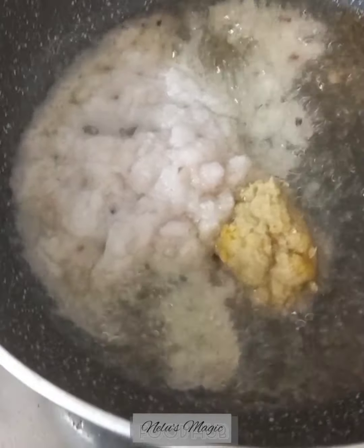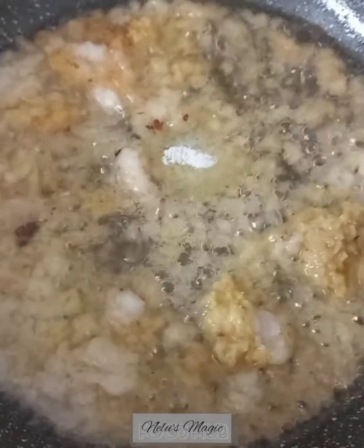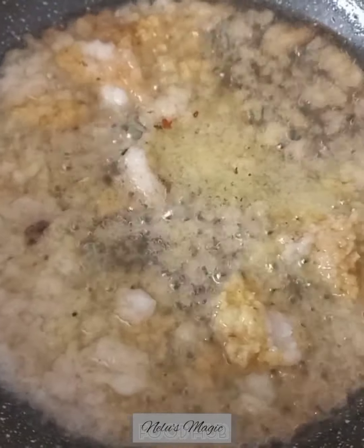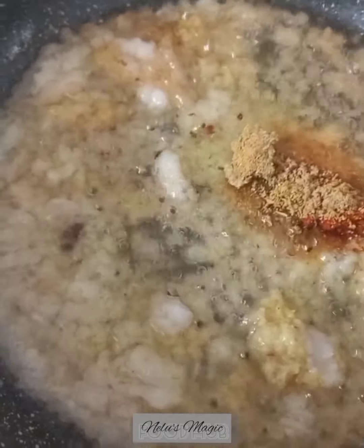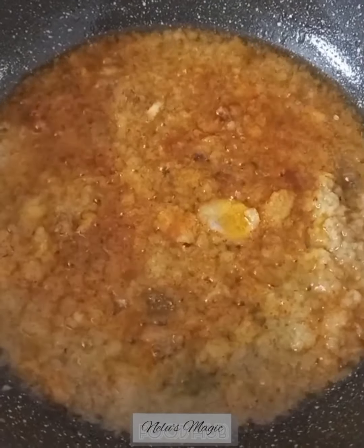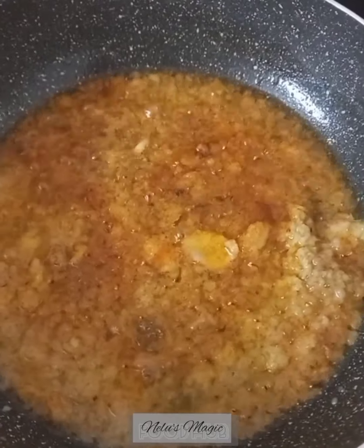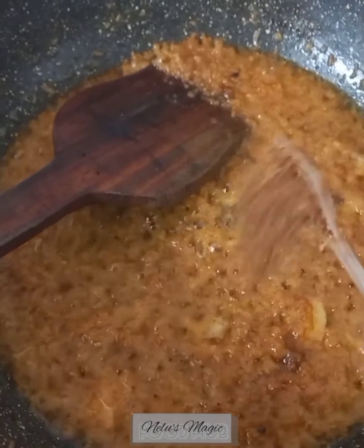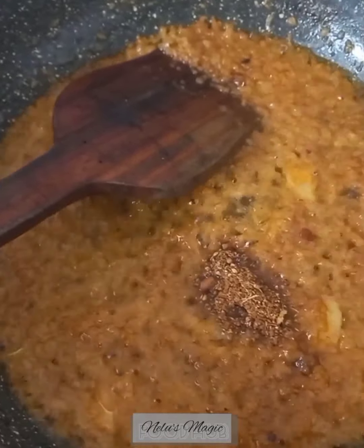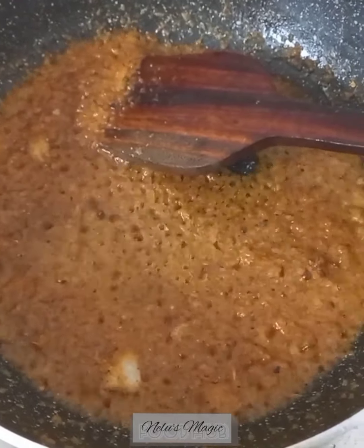Then goes the ginger garlic paste, then goes the salt, chili powder, and a little coriander powder. Fry the masala till the rawness of the onion and the ginger garlic paste is gone. Now add the garam masala to it. The masala is nicely cooked as it is leaving a nice aroma.